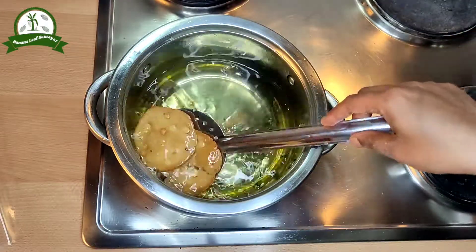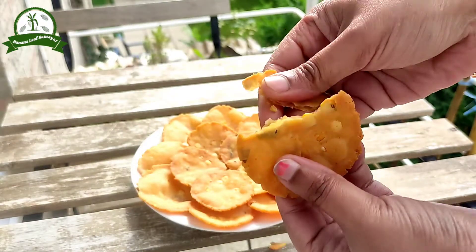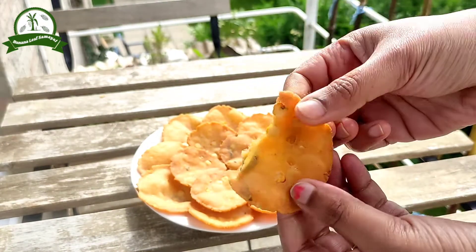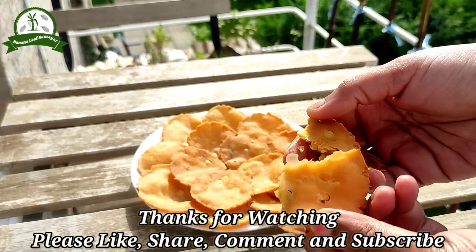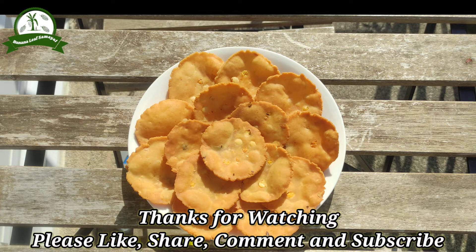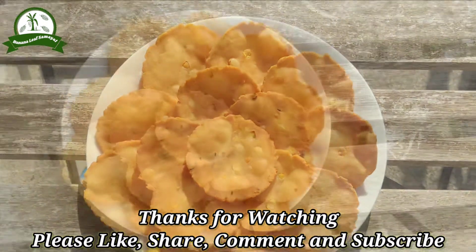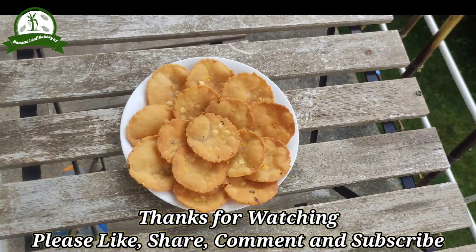Please follow these tips. I hope you enjoyed this. Thanks for watching. If you like this video, please like, share, and comment. Please click the bell icon on our channel. That's all.